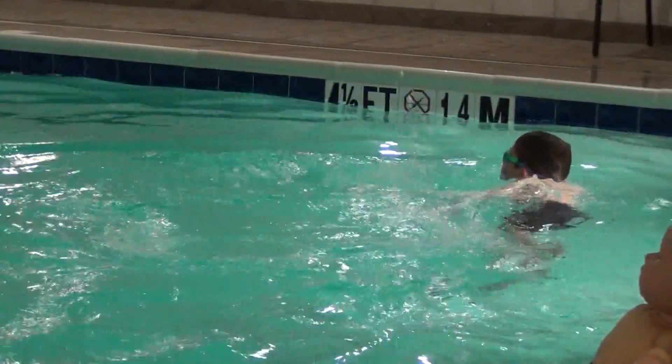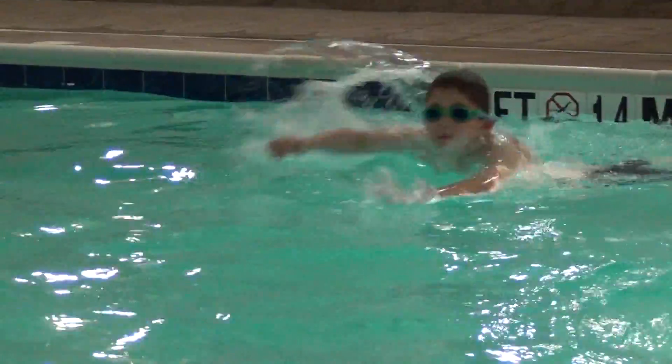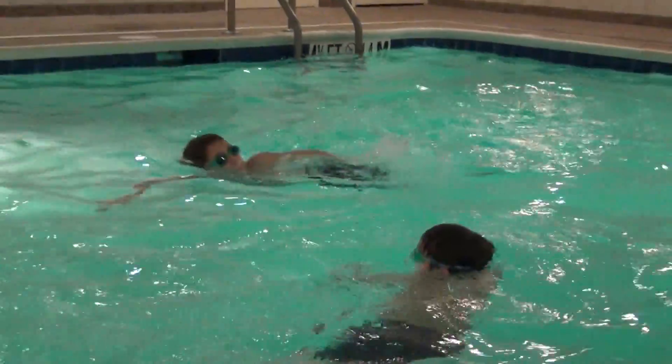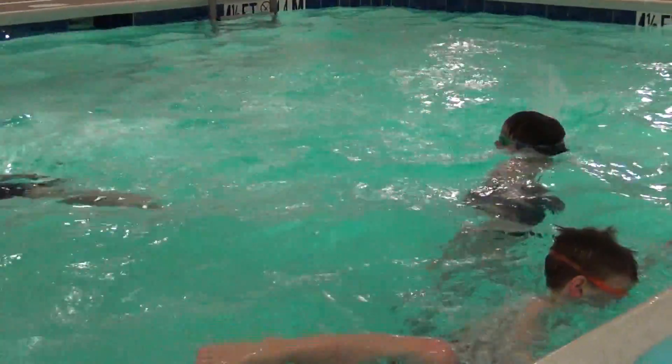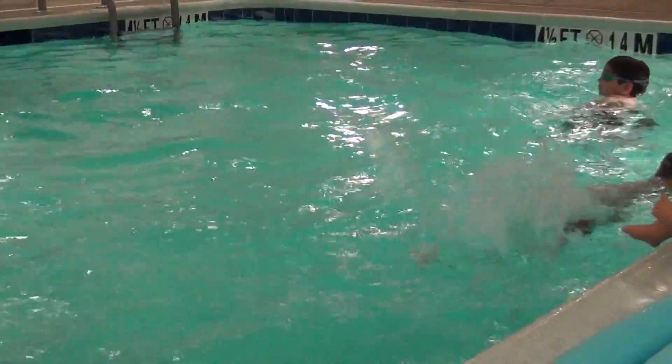Rex, put your guard on your head. All right, you want to put your position. Pull and slide, push and glide. Good. Slide, push and glide. Pull and slide, push and glide.